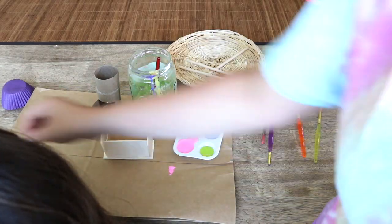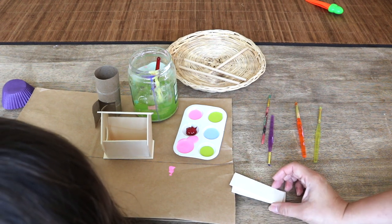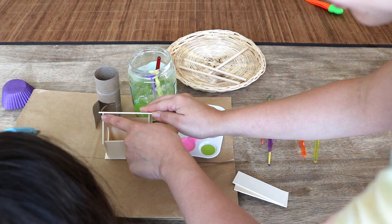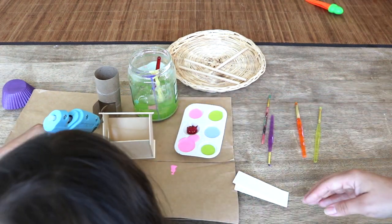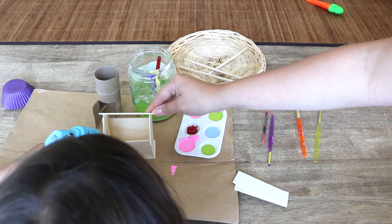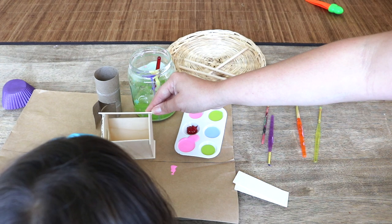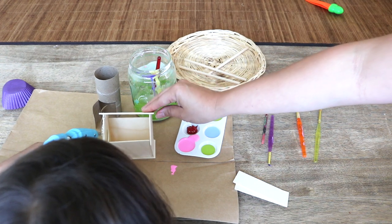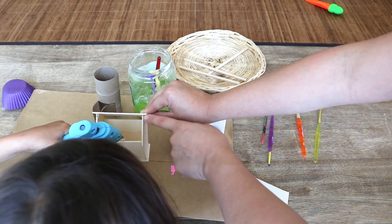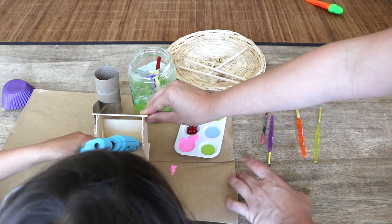Bella is working on assembling a little birdhouse that she will be making into a fairy house. If you saw my art supplies video, you saw that we like to keep these little kits on hand — these are from Dollar Tree and the kit does include adhesive. Bella really enjoys working with a hot glue gun under my supervision, so that's what we're doing here, and once she assembles the birdhouse she's going to move on to painting it.